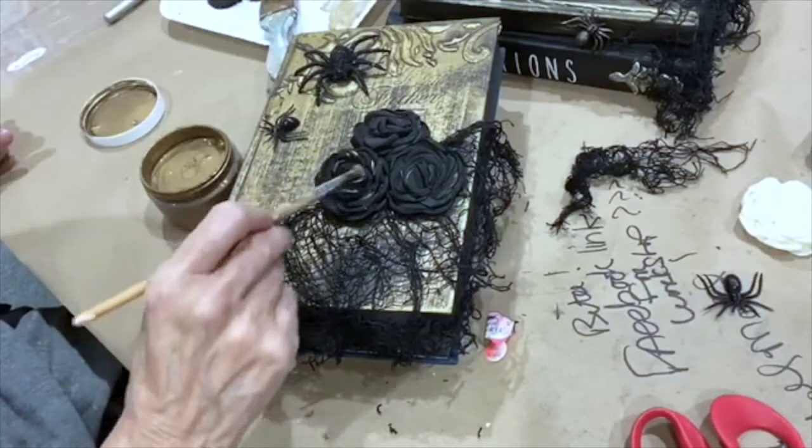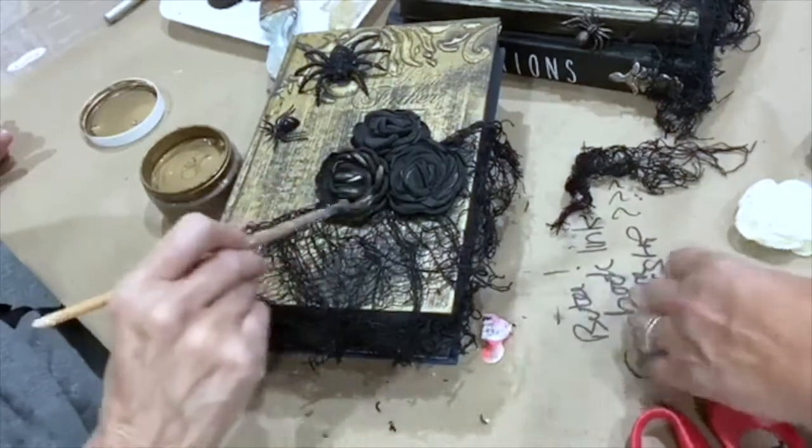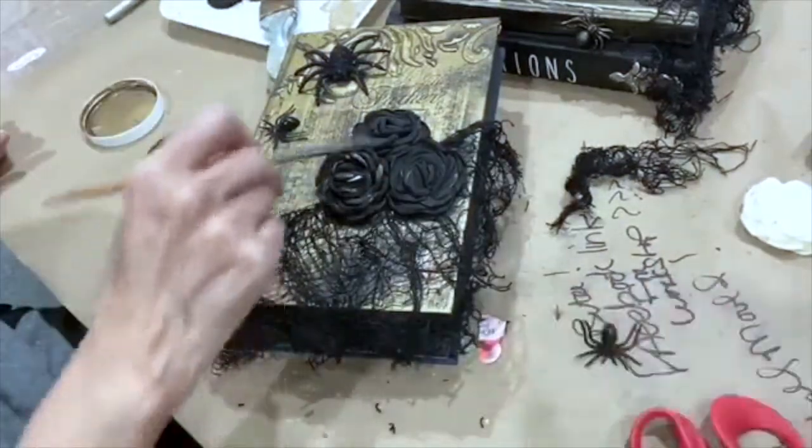The spiders already had glitter on them, but the little dollar store ones don't. So I added gold onto them as well.